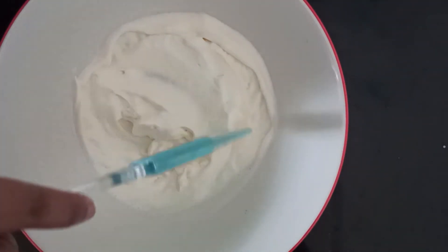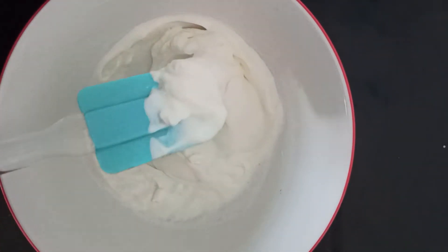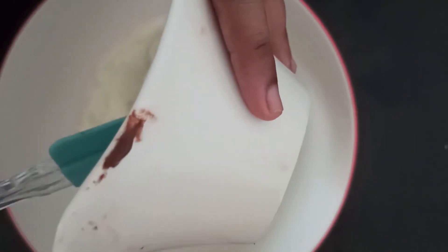Now our whipped cream is ready — the perfect consistency we need for the mousse. Please do not over whip it. Now I am going to add half cup of Nutella and gently fold it in the whipped cream.